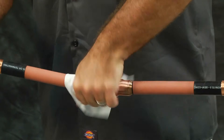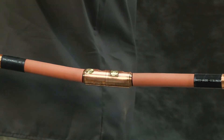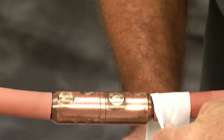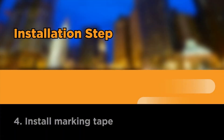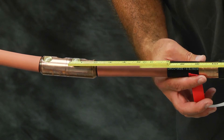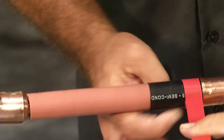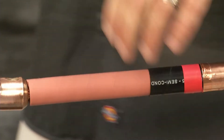Using approved solvent wipe, clean and degrease the connector area. Install marking tape. Install several turns of marking tape onto the cable semi-con from the center of the connector. This will be a guide for installing the splice body. The tape should be installed on the same side where the splice body is parked.